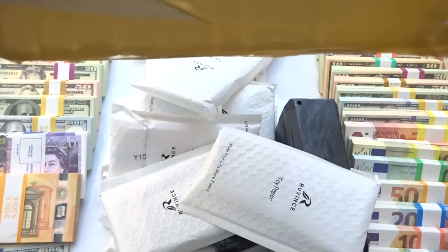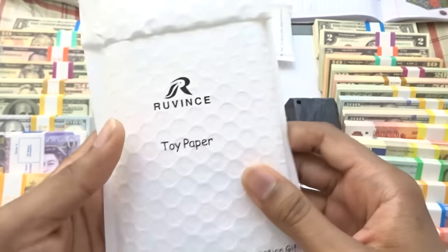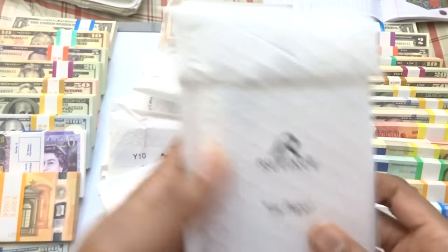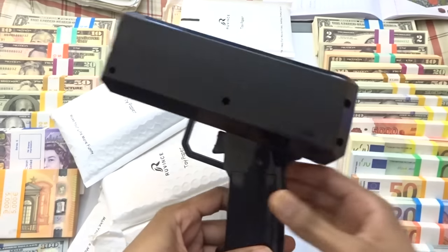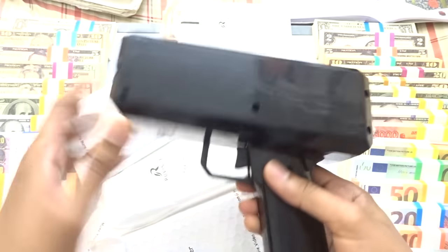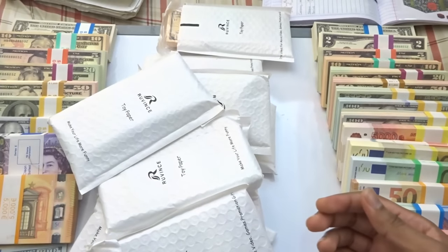The packaging is a lot different from what I remember. They say 'toy paper' but it's prop money, used for movies, video games, promotion, and gifts. Really love the logo. Here's the money gun — very reflective. Batteries are already in there, and yes, it does work! That's really really cool. I'll put this to the side for now.